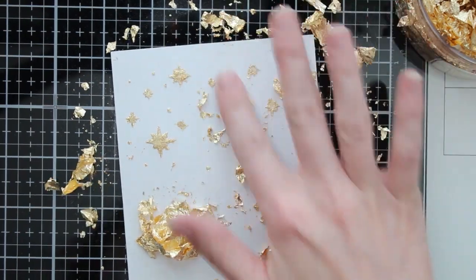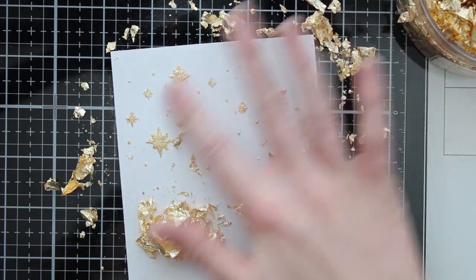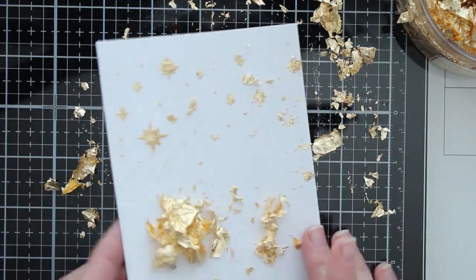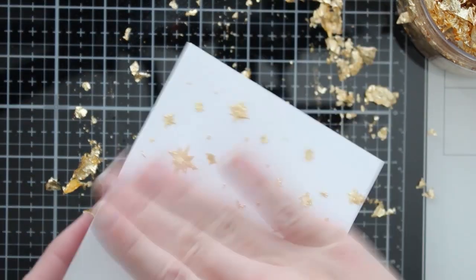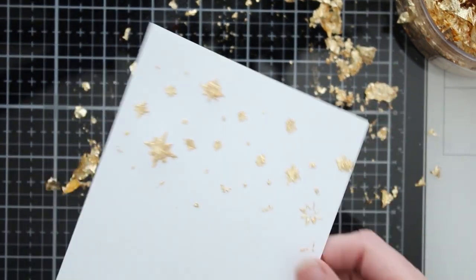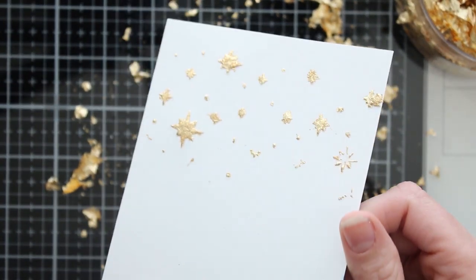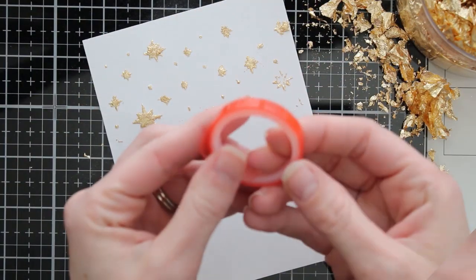I think this is a really fun way to use these flakes with your stencils — you can add fun shine in different shapes and patterns using glue and stencils. Nuvo and Tonic have a lot of different adhesives you can use with these gilding flakes; you don't just have to use glue. Here's a close-up look at those stars. I'm not going to rub it very hard since I don't want to squish the glue, so I'll come back later to clean them up a little. It's really fun that you can use your stencils with these flakes.